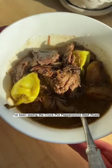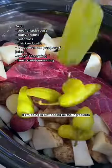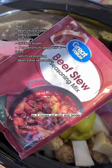I've been seeing the crockpot pepperoncini beef roast everywhere on TikTok and it looks so good, so we're trying it. All I'm doing is just adding all the ingredients listed on the screen to a crockpot, and I'm using the meat stick to monitor the temperature of the meat so it comes out nice and tender.